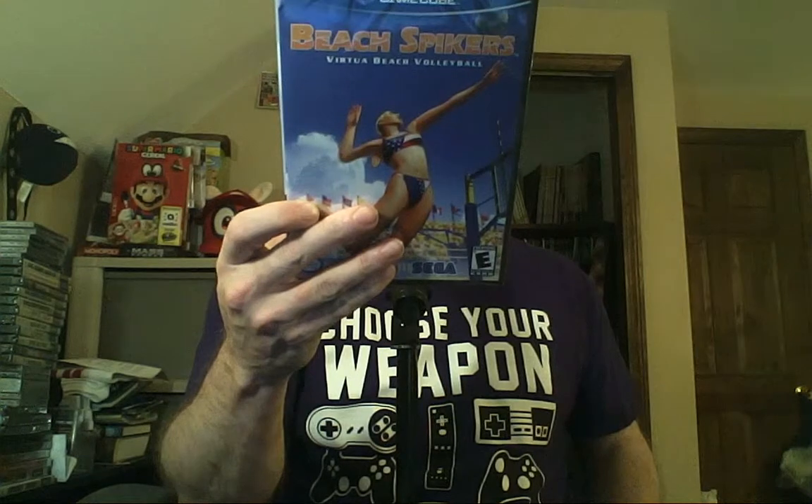I did some digging — I looked high and low for this particular game. When we're talking about the GameCube, we're talking about a system that didn't have a ton of exclusives, but the exclusives it did have from one particular company always stand out to me. One of those Sega exclusives for the Nintendo GameCube is Beach Spikers: Virtua Beach Volleyball, released in 2002. I believe it was originally an arcade game — this is a Yu Suzuki game, an AM2 game.